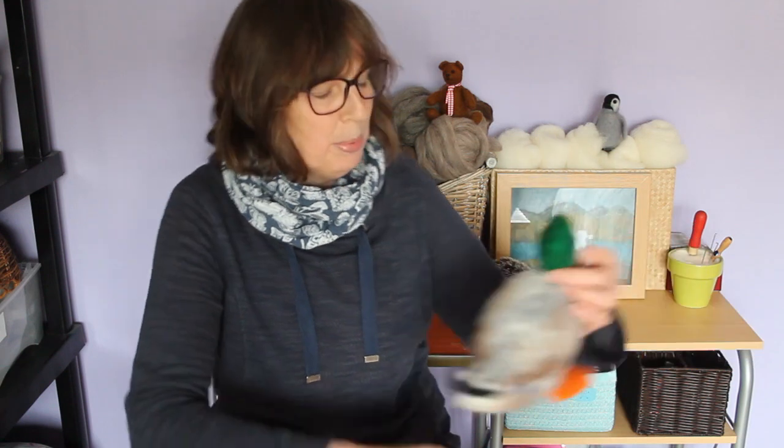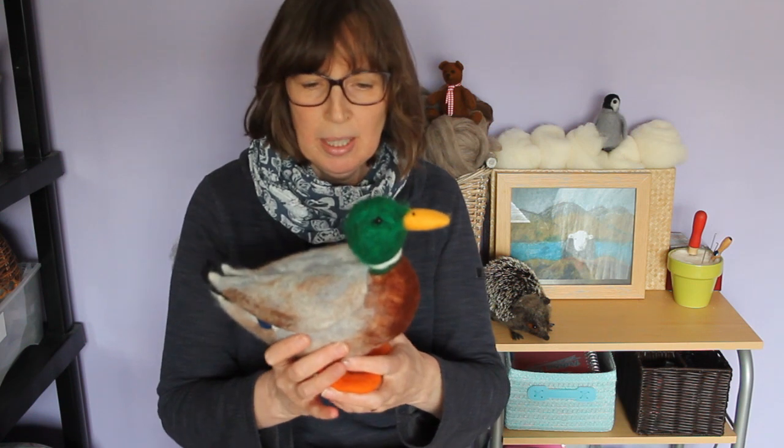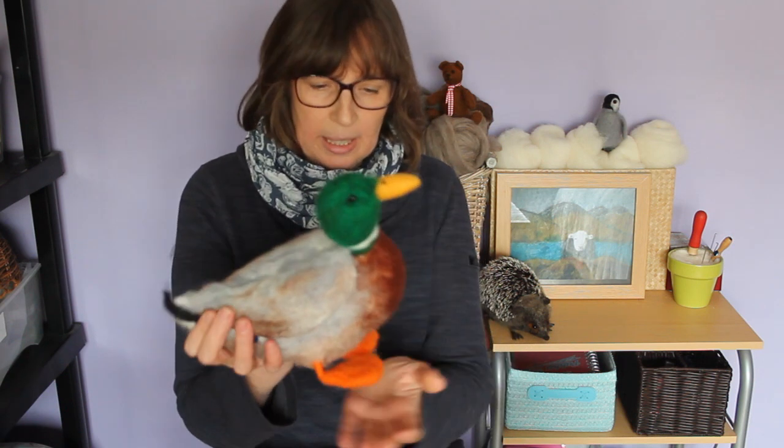Recently I've put up my little duck — my mallard that I've been working on — with the idea of it becoming one of my future workshops. I've got the thumbs up, so I think this is going to be a future workshop, and here he is.